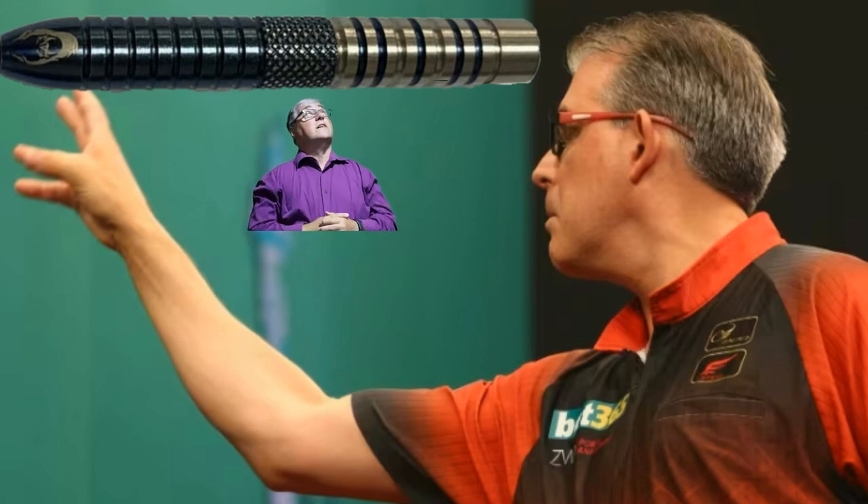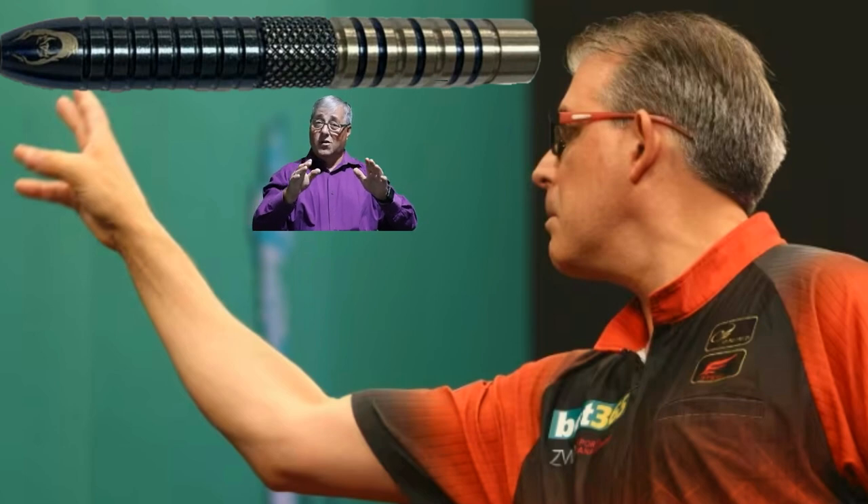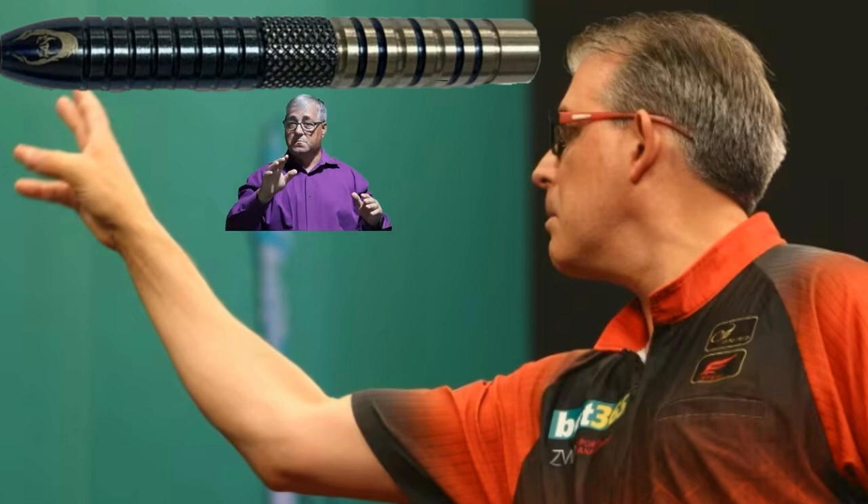These Kindle darts, distributed and manufactured by Phoenix Sports & Apparel, designed by our very own Canadian international darting superstar, Mr. Jeff Smith.